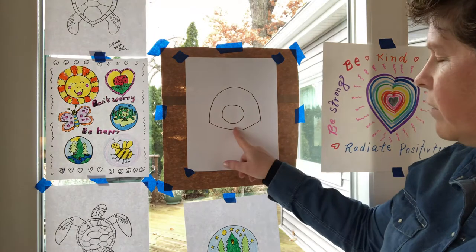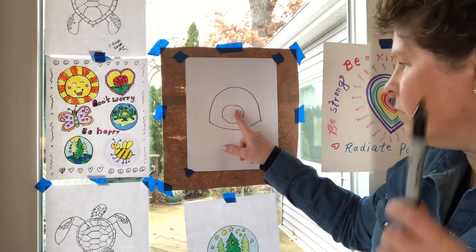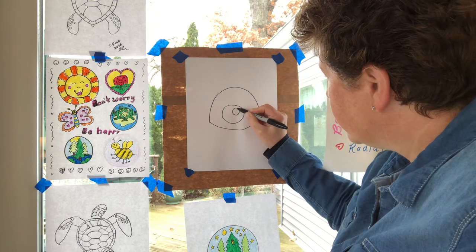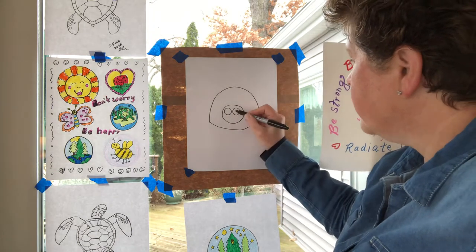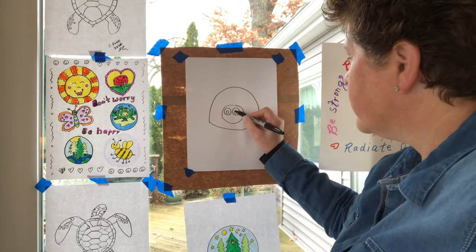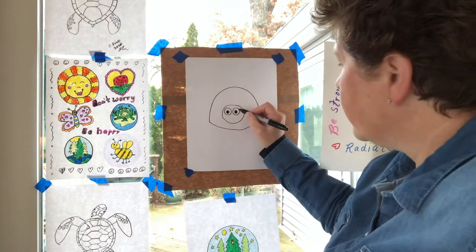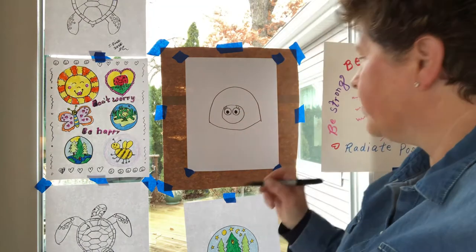Now we have the head and the shell. What do we need on this head shape? That's right — we need eyes. I'm going to draw a big circle shape for the outside edges of the eye, make a second one, then inside make a smaller circle, and color it black. Some of you might want to put eyelashes on your ladybug — that would be really cool. I'm going to go ahead and put some eyelashes on, but if you don't want eyelashes, that's perfectly fine.